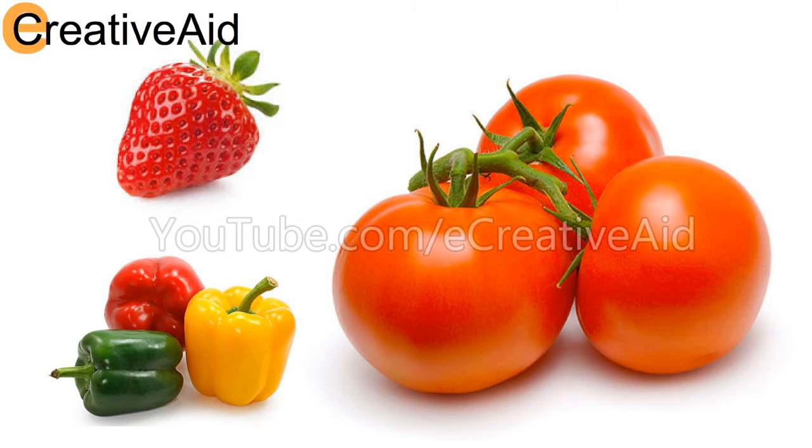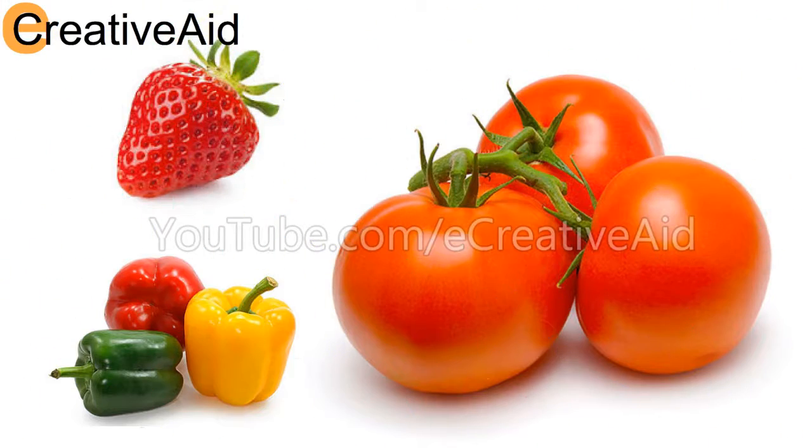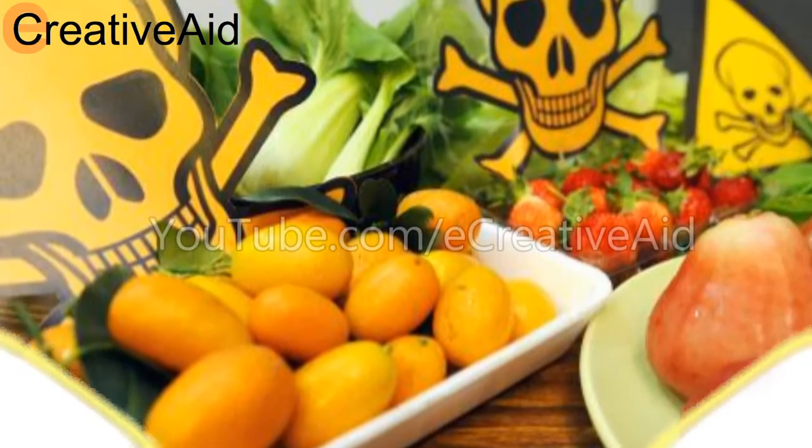Welcome back to your creative aid! Even if your produce looks fresh, clean, and healthy, it can still have most of the toxic pesticides used to protect crop growth.